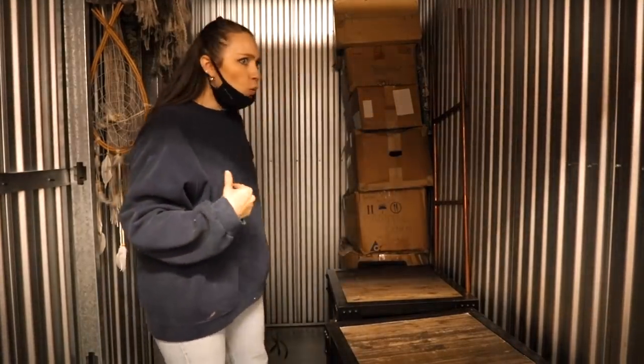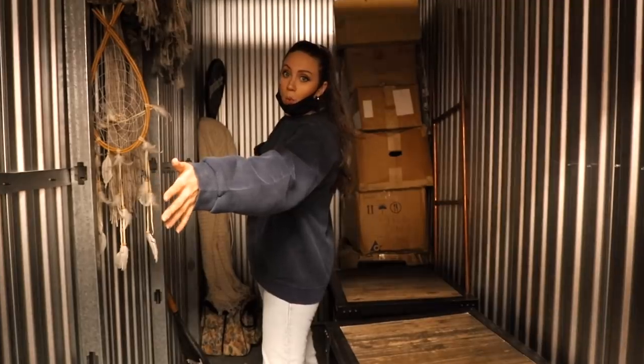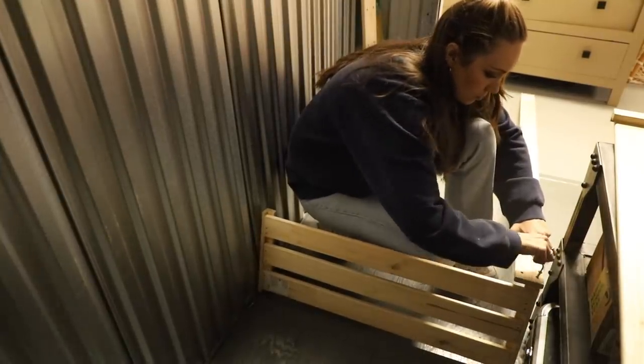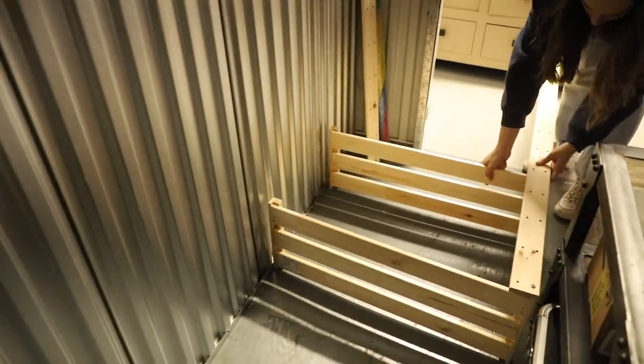Our storage unit actually is pretty large. I remember when we got it, it was like, wow, this could fit a lot — we didn't have a lot at the time. I think it's cleaned out enough to where we can start building. We don't want to put everything in the hallway, so we're going to start building the storage unit along the entire width of this wall so I can start putting things outside of boxes, just on the storage shelves. We're going to do three units — so 90 inches wide.